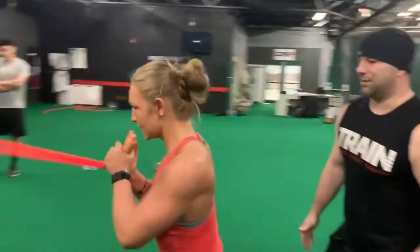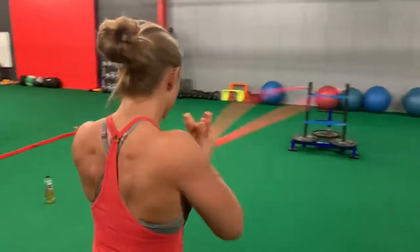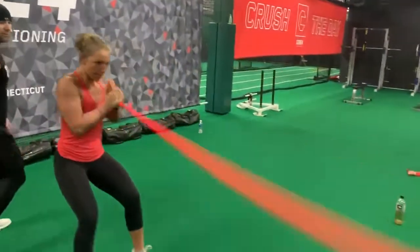There we go, that's good right there. Abs stay engaged, moving that thing back and forth, all that energy staying in the tubes. Keep that oscillating weight, keep those tubes fluttering — you're fighting the whole time.